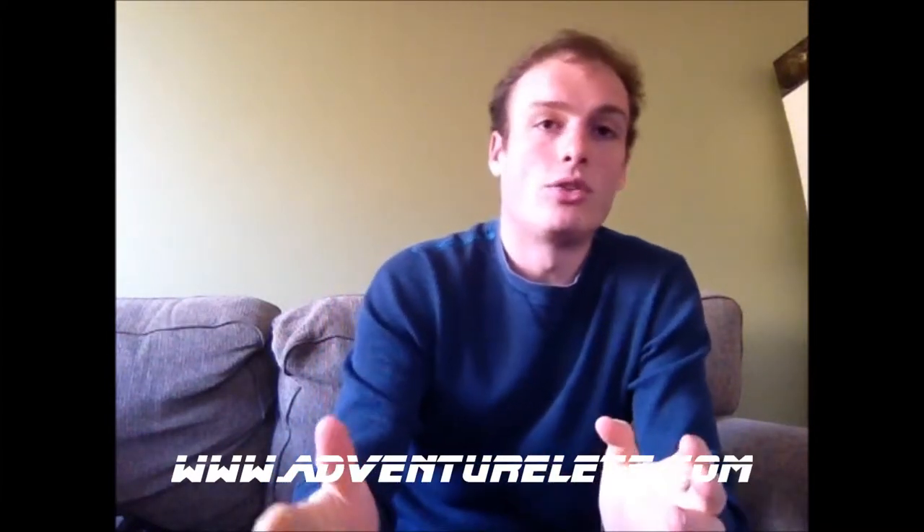Hey YouTube, how you going? Different video today in that I'm not showing any gear as such, but I'm going to be talking about should you layer your wetsuits? This is a very big question that gets asked a lot on the various Facebook groups, and the idea seems to be that putting more wetsuit on is going to mean that you're warmer.